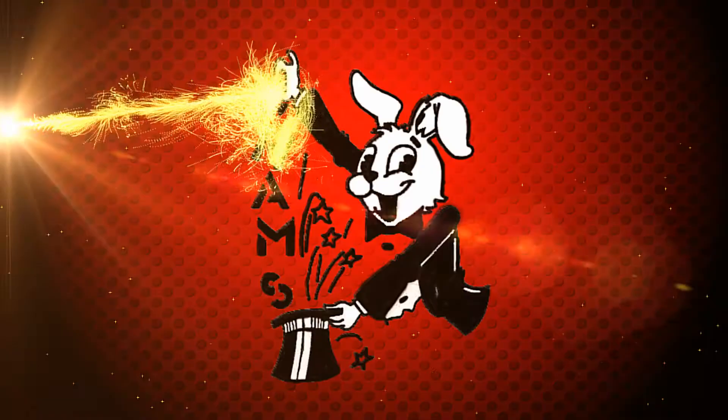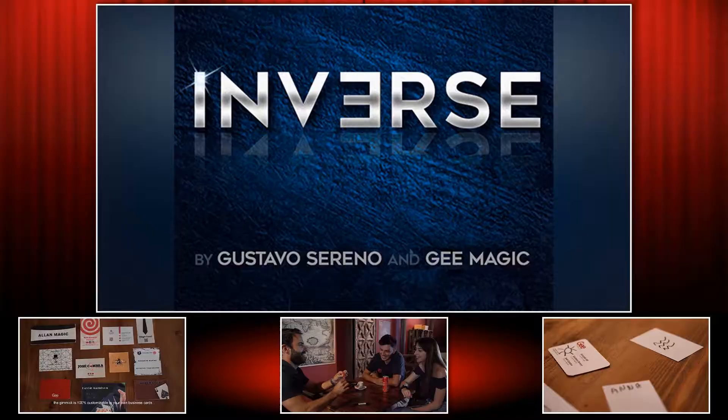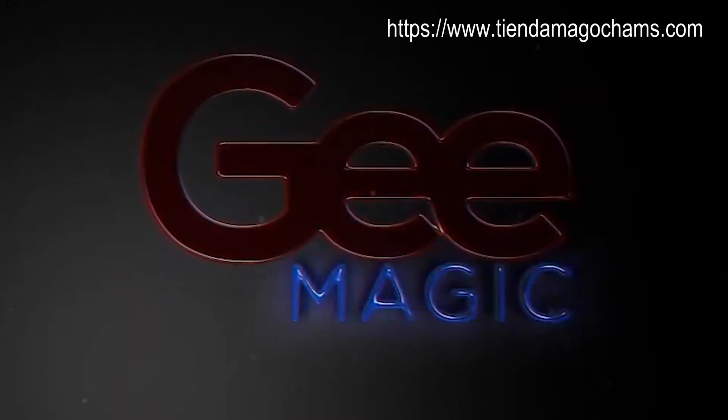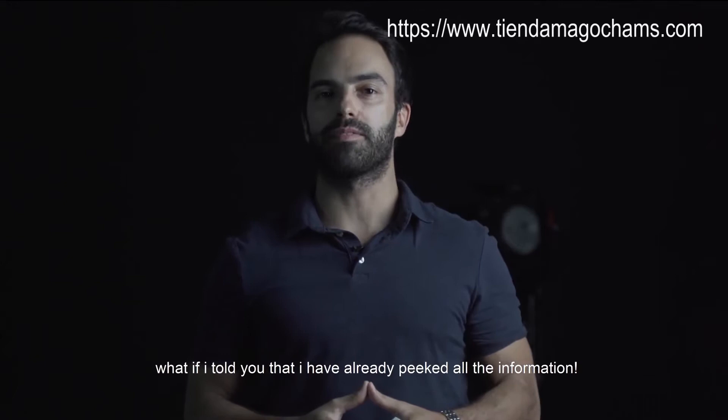This video is brought to you by S.T.A.L.A. What if I told you that I have already picked all the information? I'm Gustavo Sereno and welcome to Inverse.